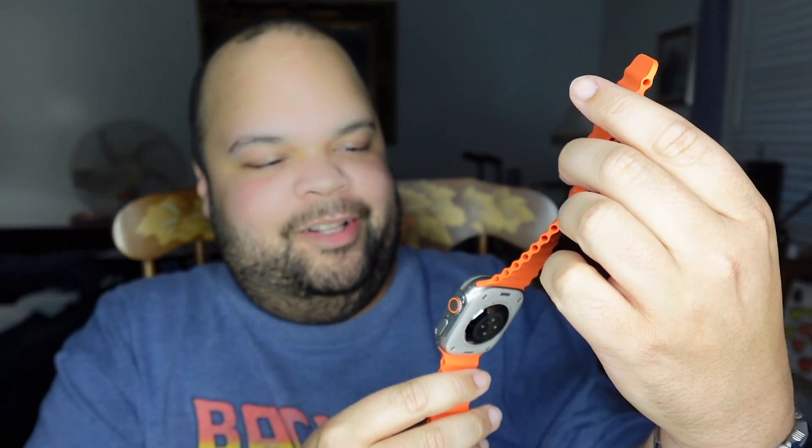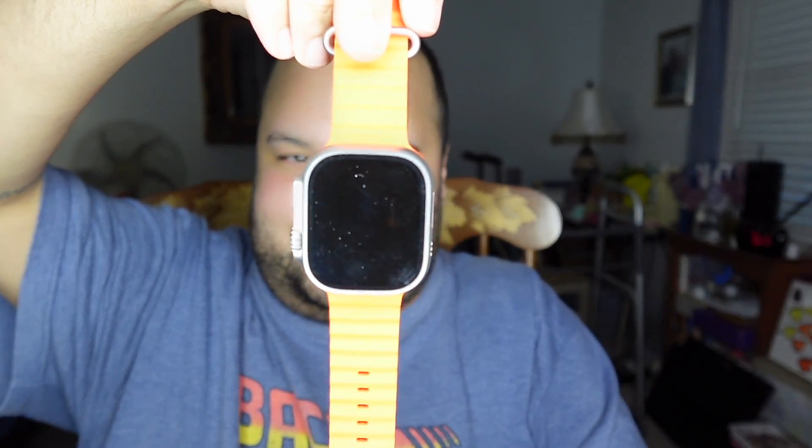Moving right along to the Ultra 2. It's now available in black — not just the titanium color. This is the titanium color, and now it's available in black titanium. They have new bands as well. I will be getting a new band for this — it needs to be refreshed. I put the band on upside down; before I started this video it wasn't even on a band. I just slapped one on for the video, but it's flipped — looks like I wear this on my right wrist. I wear it on my left.